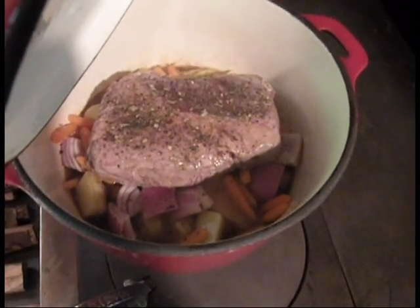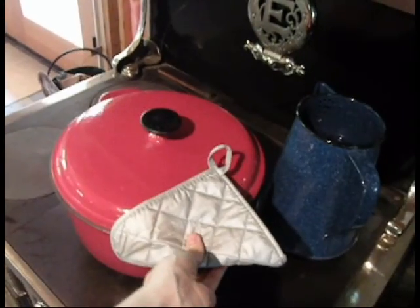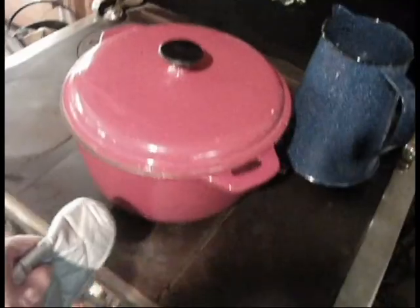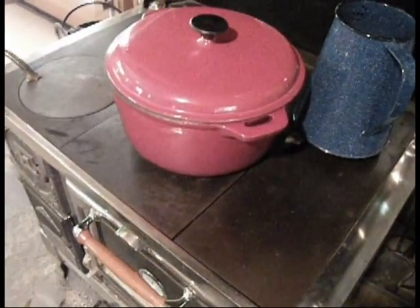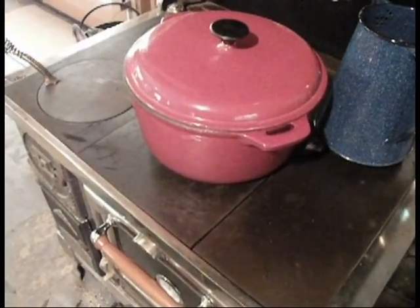Our chicken broth is bubbling away at a little heavier than a simmer. So in order to cool this down to a low simmer, I'm just going to move the pot into the middle of the cooktop where it's going to be cooler. Then if that's still too high, I'll move it over to this side which is even cooler. I'll just monitor my fire and keep moving the pan to where it stays mostly at a regular simmer.